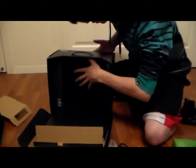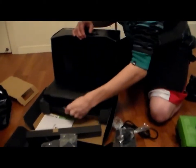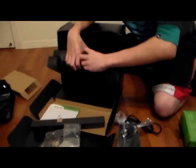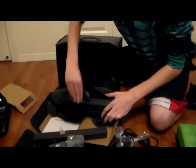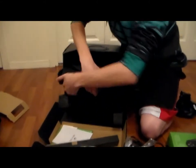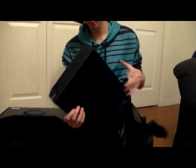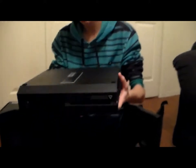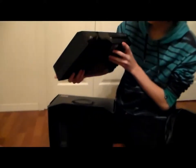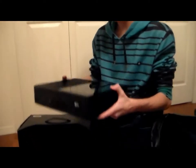The moment of truth. Cardboard. Here's your DVD player — look at that beauty. Beautiful. Oh yes, very nice.